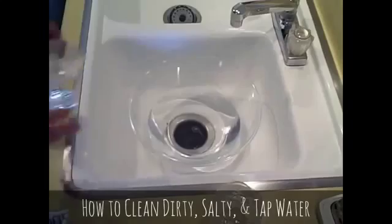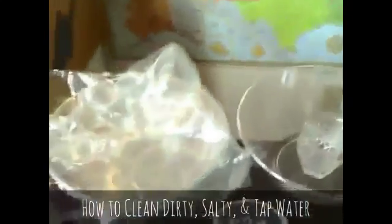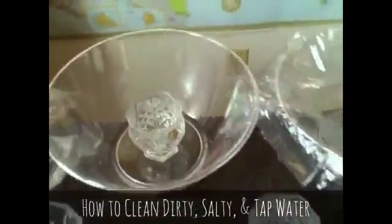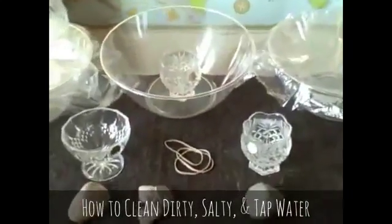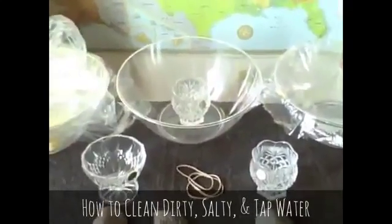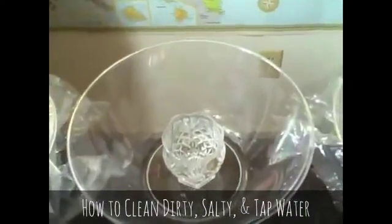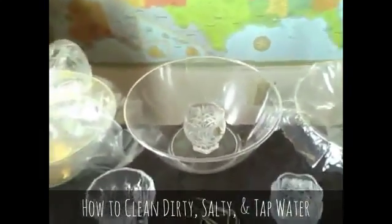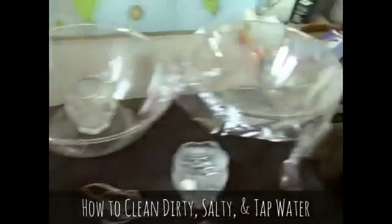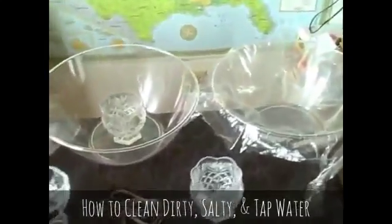My tap water tastes terrible, so let's see how much better it tastes just to distill regular tap water. Then again, just put the collection mug in the center like that. I took sips of the water from each of the three — it tasted exactly like distilled water. No salty taste, no dirty taste, and on the third one with clean tap water, no strange chlorine taste. It tastes exactly like distilled water. Very easy way to make a little bit of clean water — you'll just have to expand this to size if you want more.